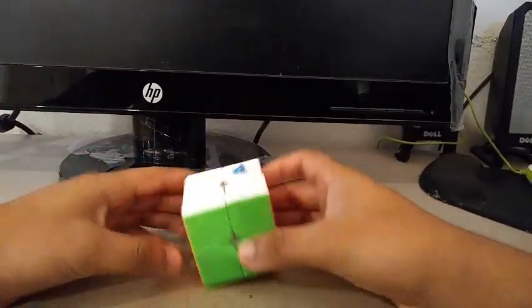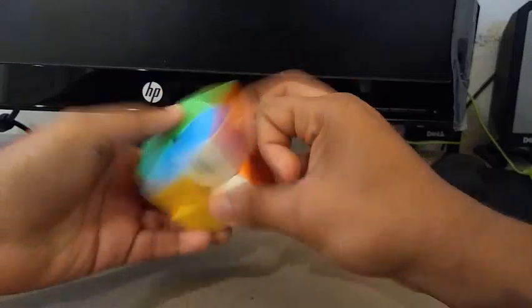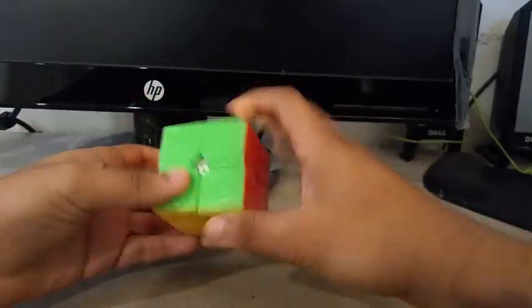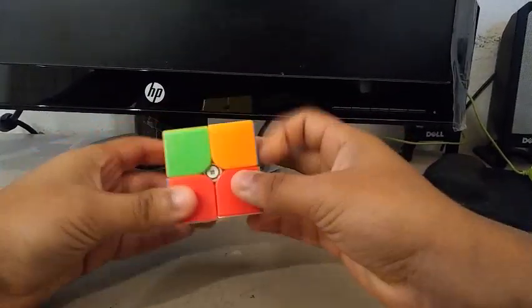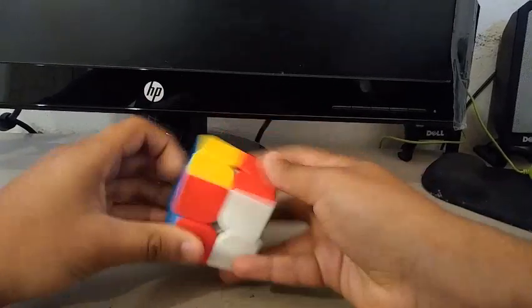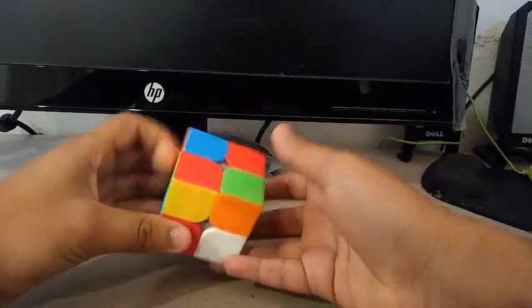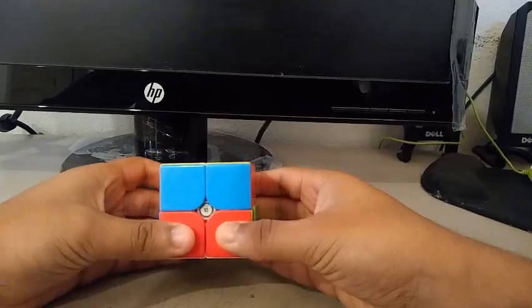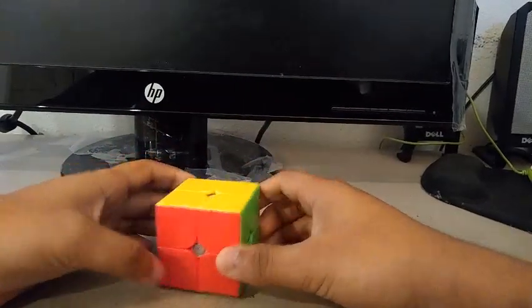For 2x2, my main is the MGC 2x2. It's a really good budget 2x2. My goals for 2x2 are to get at least a sub-3 single with a sub-4 average. I'm starting to average sub-4 on 2x2, and I'm getting a decent amount of sub-3 singles, so I hope to achieve both at the unofficial competition.